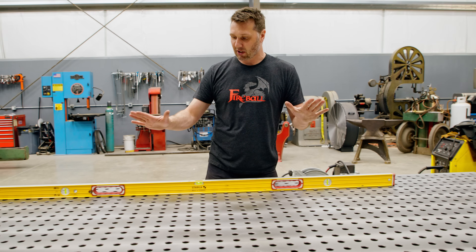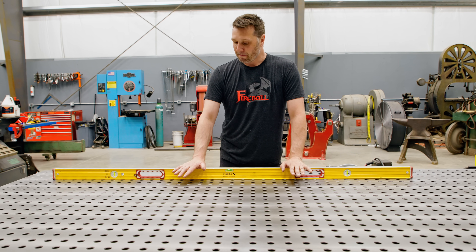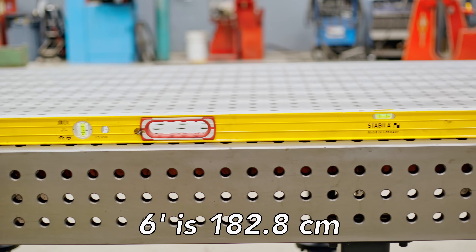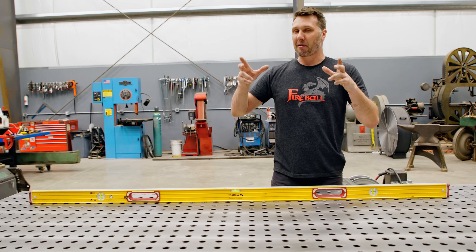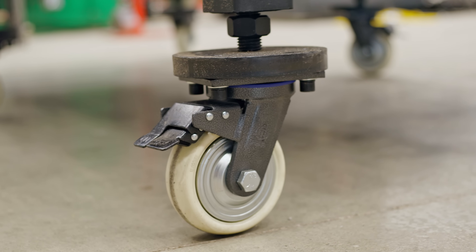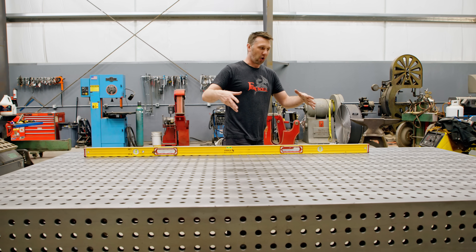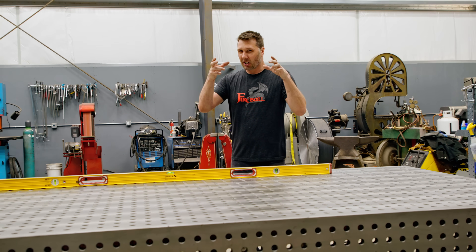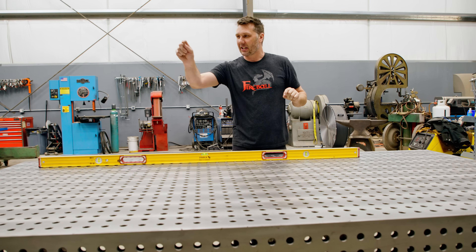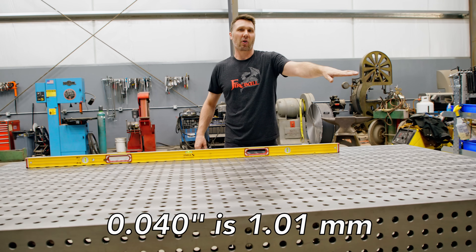The first method is just using a construction level. This is going to get you well within the parameters of probably any job you need. I like to use a good construction level like this Stabila — it's a six-foot level and it's going to get the table pretty close. This table has wheels and when I roll it into position it basically follows the floor. The table is designed to be extremely rigid but there is a little bit of twist under natural circumstances. Leaving the table teeter-totter on three legs you're probably looking at a 40 thousandths dip on one of the unsupported corners.